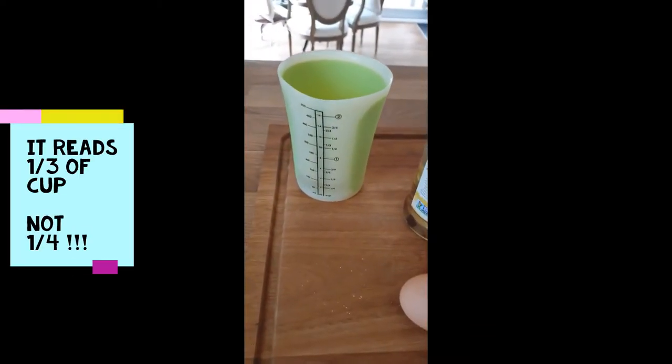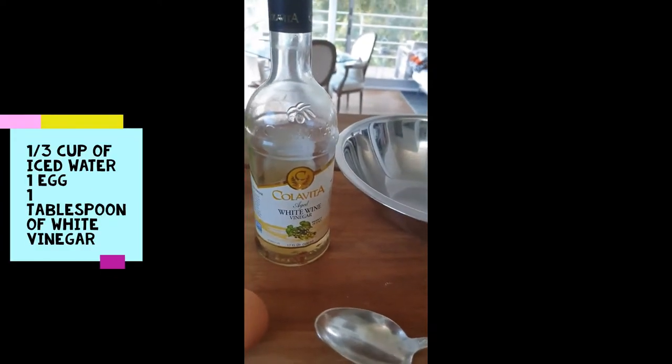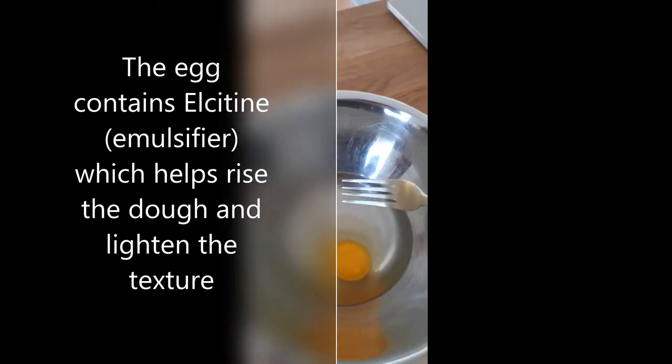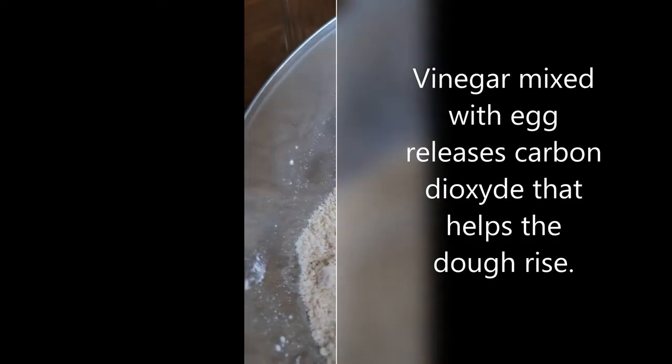Mix ¼ cup of ice water, 1 egg, and 1 tablespoon of white vinegar. Then beat the mixture, and we're going to start to incorporate everything together.